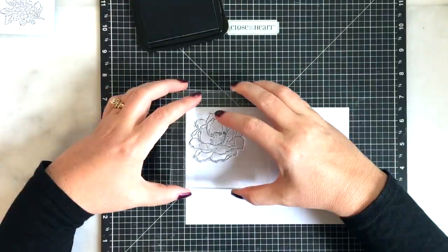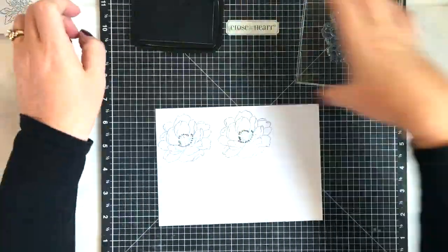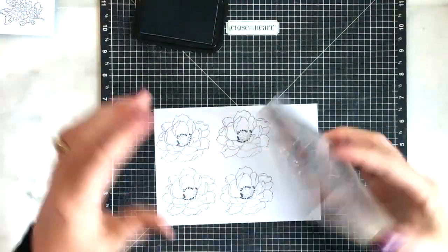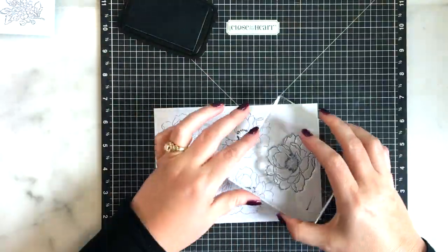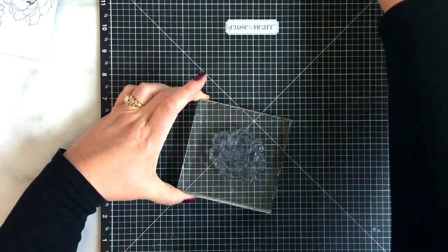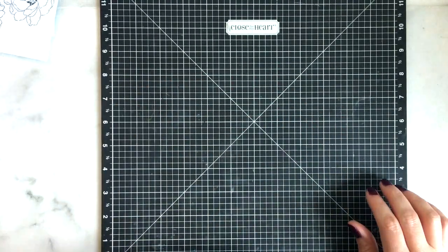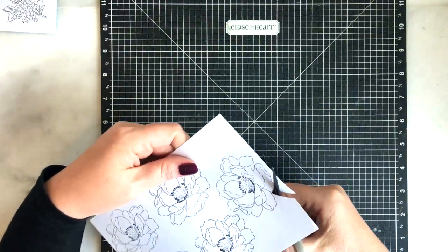The first thing I'm going to do is stamp out several of these flowers onto masking paper. I'm using Memento Tuxedo Black ink. I didn't really need all of these, but as usual I'm just playing, so I thought I'd have a few extras just in case.